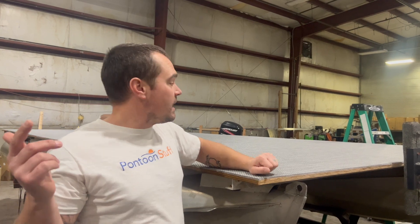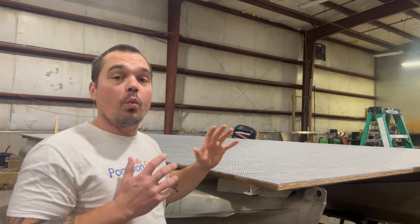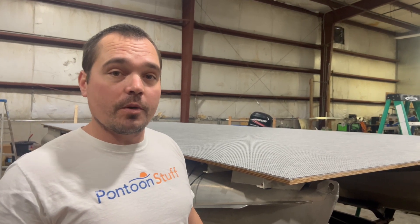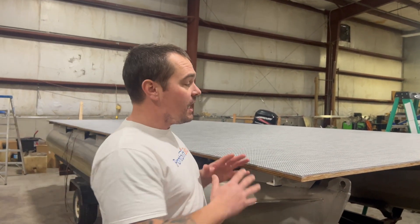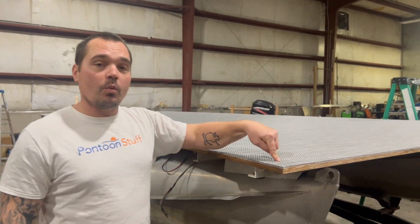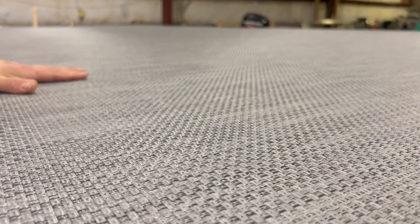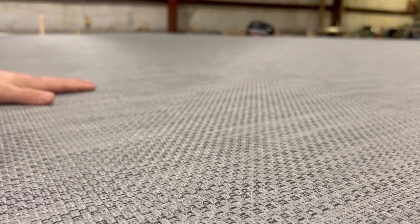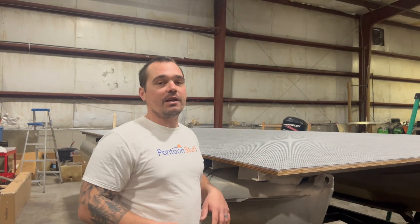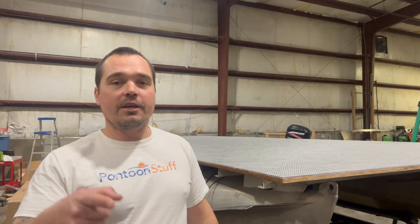That is installing your new woven vinyl product from pontoonstuff.com. Remember, shop there and you can use 'tomstunes' at checkout as a promo code to save five percent — it saves you a lot of money on a whole kit, especially if you're doing the vinyl, the plywood, the hardware, and the glue all as one. This is the gray woven vinyl — super comfortable, super low maintenance, it's a great product. Whether you're adding all new seats and electrical or maybe your seats are fine but you need an upgrade and you're sick of the carpet, that's the way to go. Thank you so much for watching.